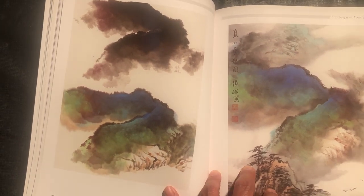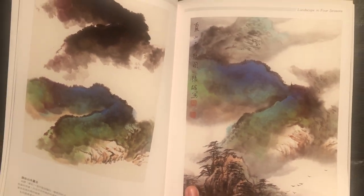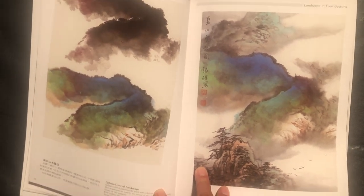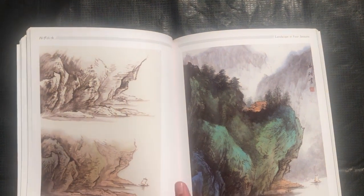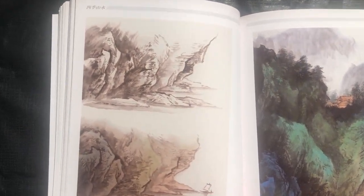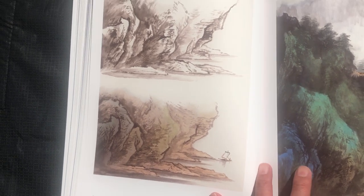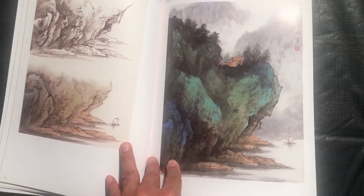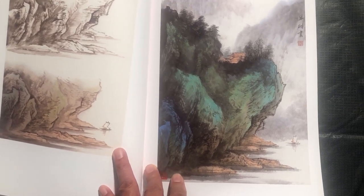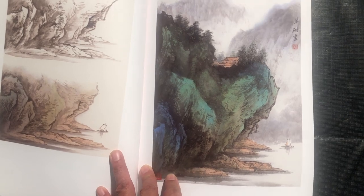This is what they call splash color — you see this dynamic sort of use of these blue and green tones. Another one with this very cool cliff that kind of goes inward with this overhanging of mountains. Really excellent composition.